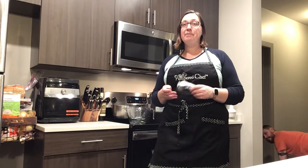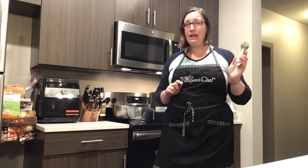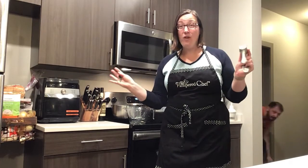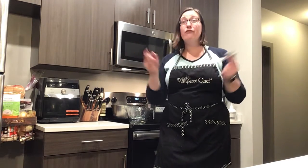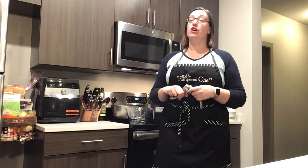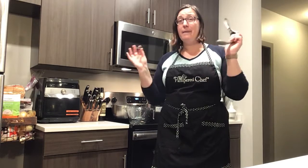When I was getting ready to join Pampered Chef, the garlic press came in our consultant kit. I had bought one a couple of months before from Walmart — I didn't want to pay that much for a garlic press, so I bought a four-dollar one. A couple months after buying it, the mesh in the front came out and I had to peel the garlic before putting it in the hopper. How does that save time or effort? It doesn't.